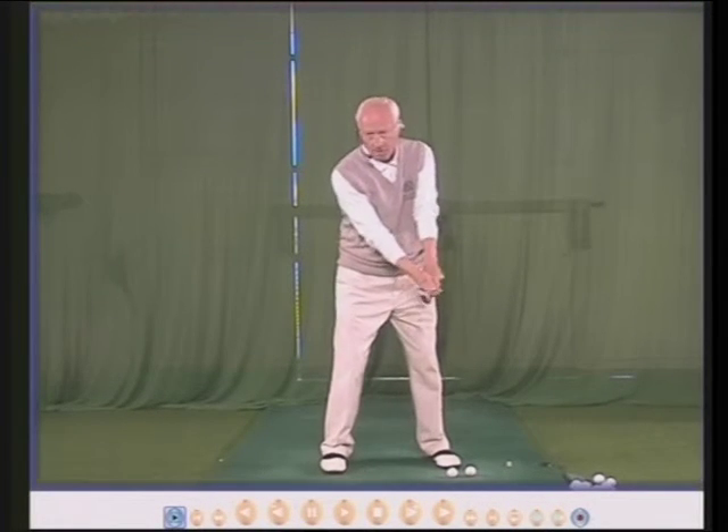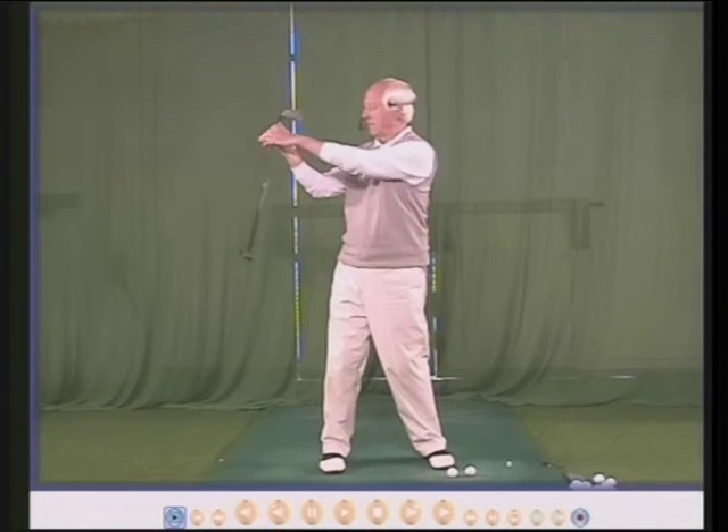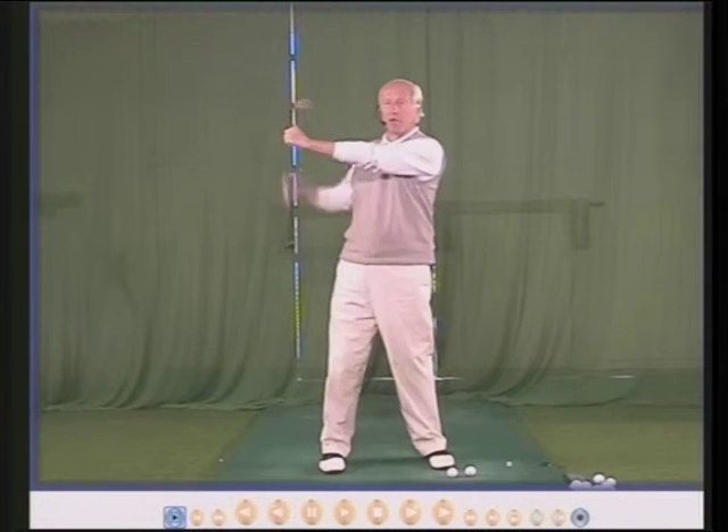Then we swing back, and we can now see the left arm, the right arm, and your wrists and the club head.